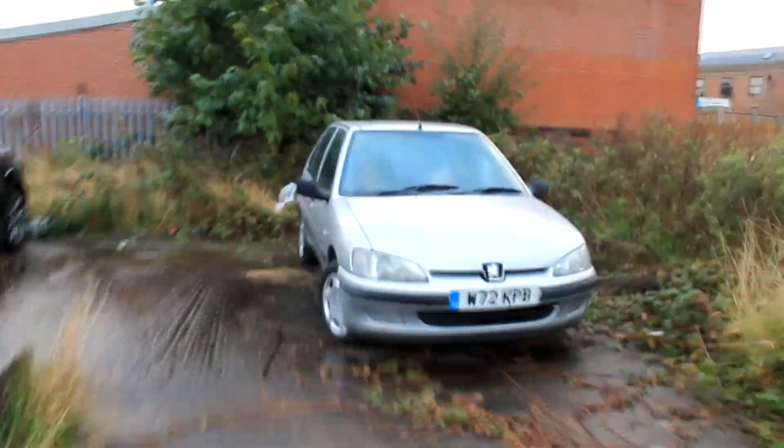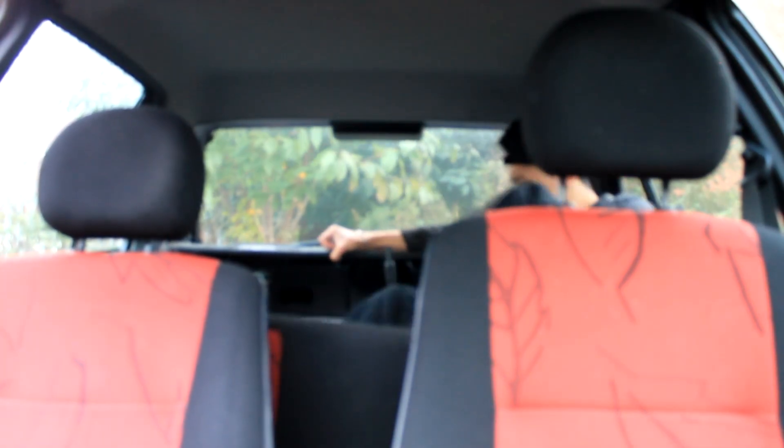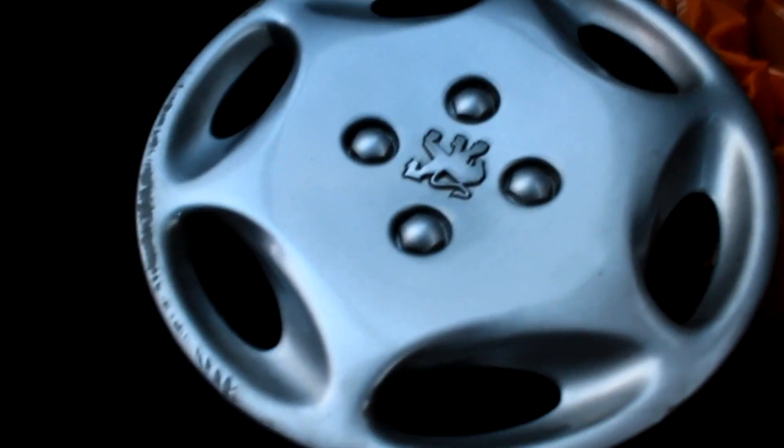Good morning ladies and gentlemen. It's actually been three days since the last time I was here. I'm so excited and ready to check this wheel cover out and see what happened to it. It's been exactly three days and I don't see any damage on the paint — absolutely no damage. The only thing the brake fluid has done is made it look cleaner.